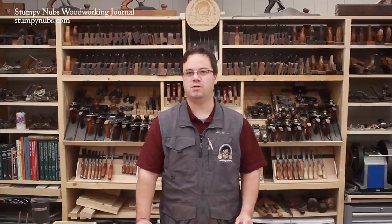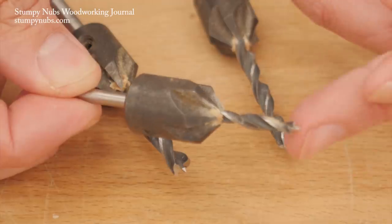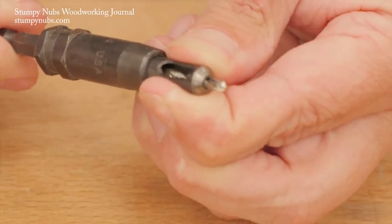Today we'll discuss the six types of drill bits a modern woodworker is likely to encounter, including discussing the pros and cons of each, when to use them, and how to get the best results. We'll cover twist bits, brad point bits, forstner bits, spade bits, countersink bits, and self-centering bits. Now let's begin with twist bits.